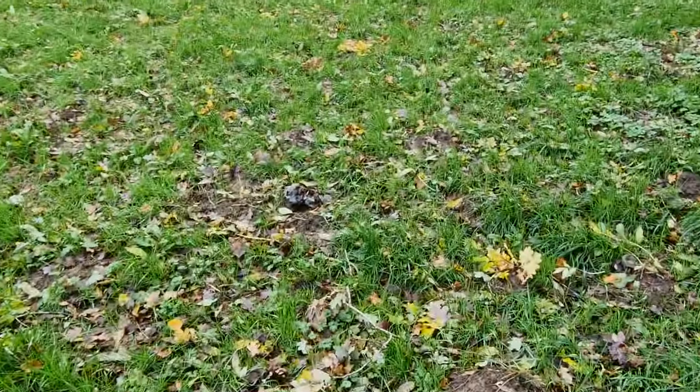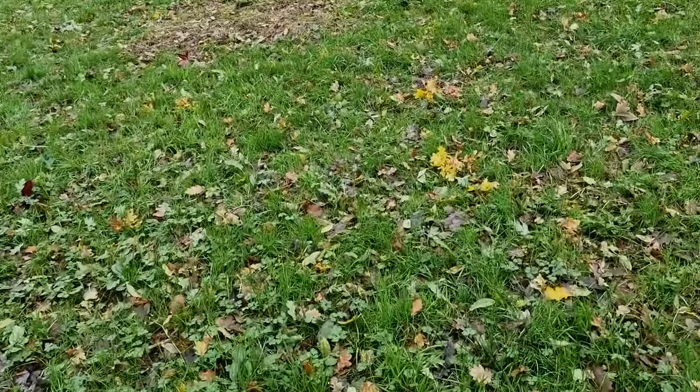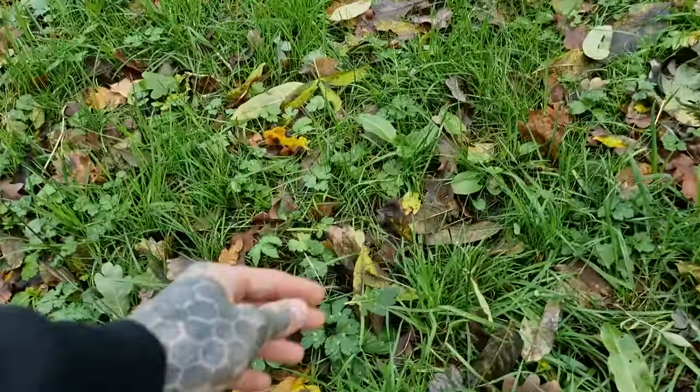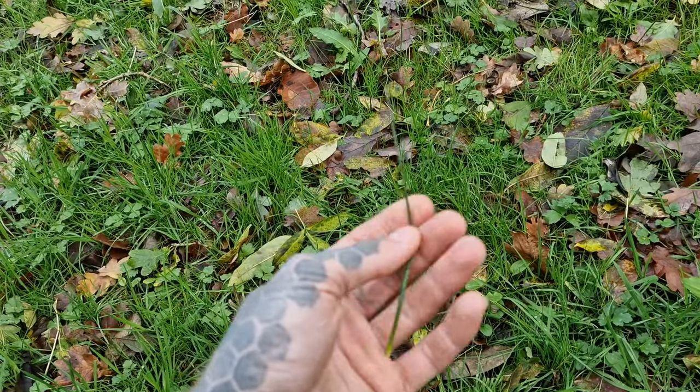I just wanted to show you guys how to look for Psilocybe semilanceata, or Liberty Cap. So this is a cow pasture. A good indicator is to look for this type of grass, the Juncus inflexus.